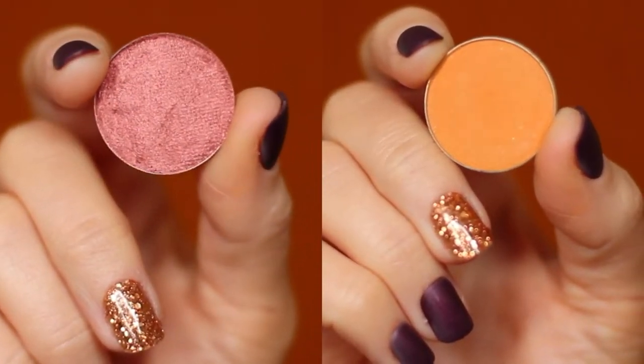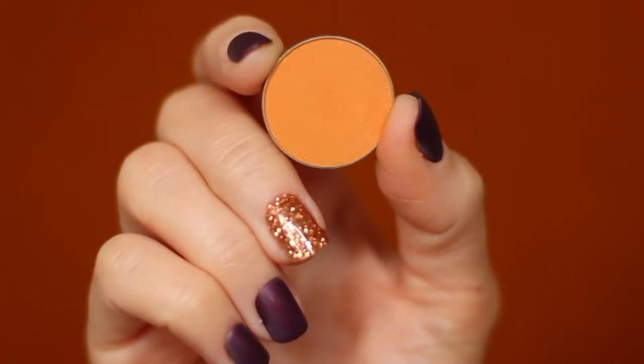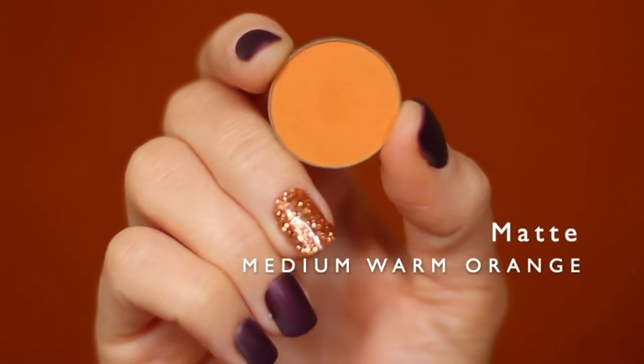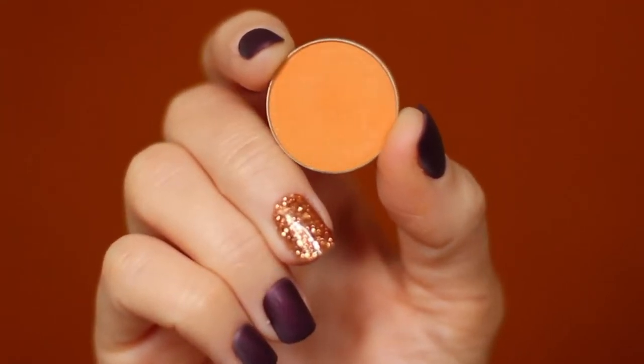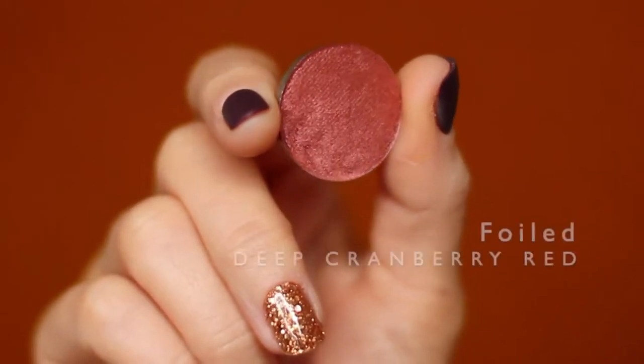To create this look we're only going to be using two eyeshadows. Take a shade that's about one shade darker than your skin tone — I'm using a kind of orange-yellow, so an orange-yellow shade, one shade darker than your skin tone with a matte finish. Those are your three things to look for. I'm also going to be using a cranberry tone, so this is a little deeper than my skin tone.